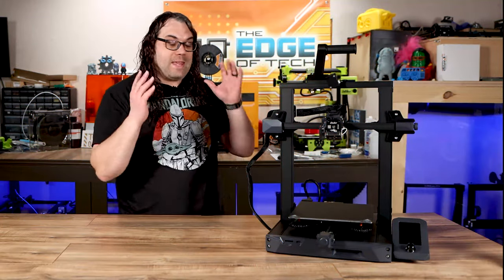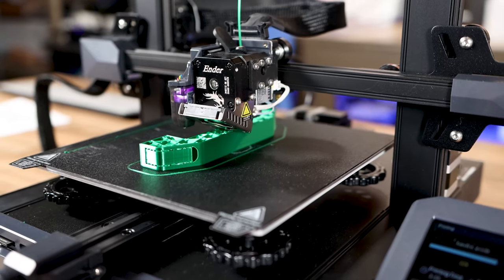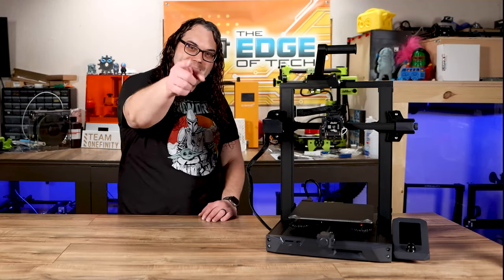Creality recently released the Ender 3 S1, but who the heck is this thing really for and who the heck should buy it? Today we're gonna find out. My name is Jim and this is the Edge of Tech.